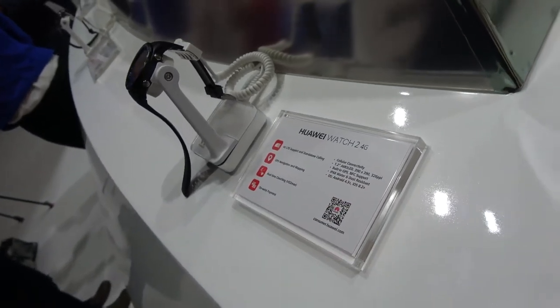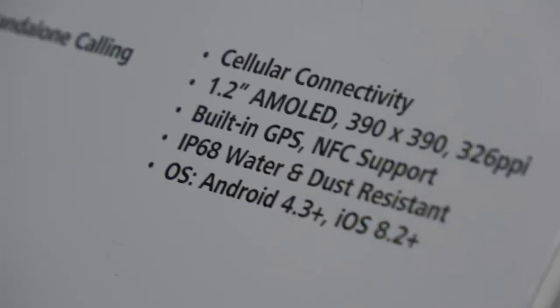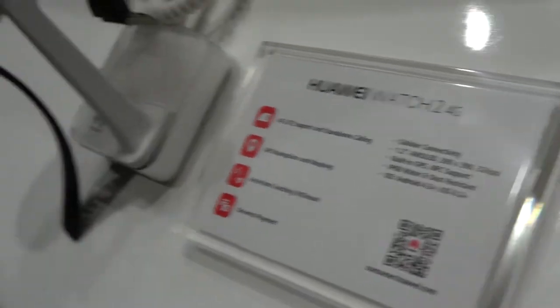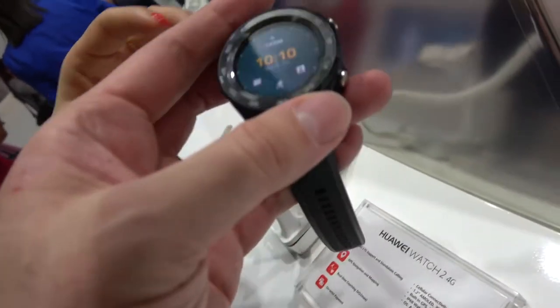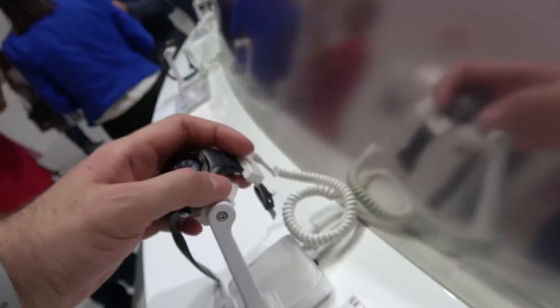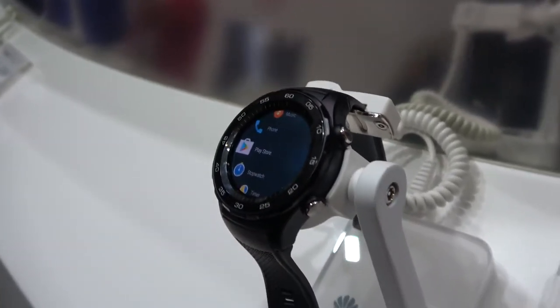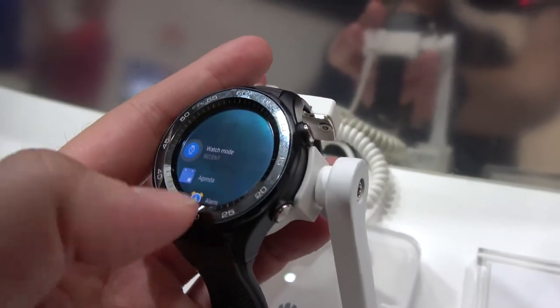It has some water resistance, but not for swimming. The display is AMOLED 390 by 390. It's a Qualcomm CPU — not a HiSilicon chip. The CPU is Qualcomm. It's a new one — a quad-core Qualcomm with LTE.